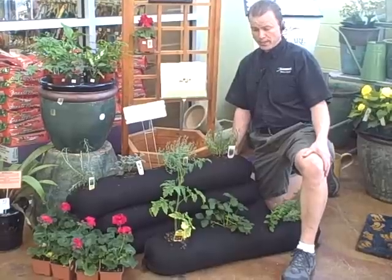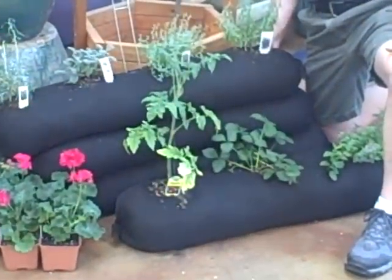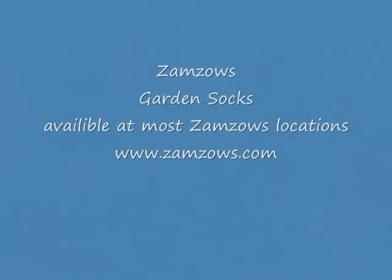As you can see, you can plant a wide variety of vegetables and herbs and even flowers in these, and they're very versatile. These can be moved from place to place depending on where the sun might be. You can find these...